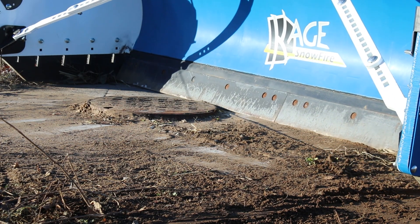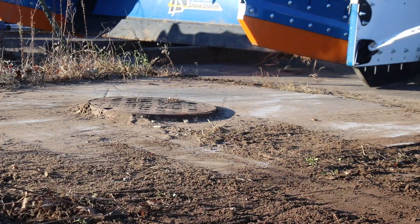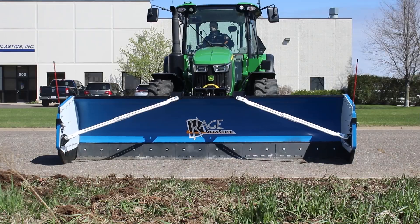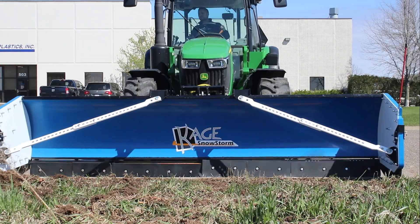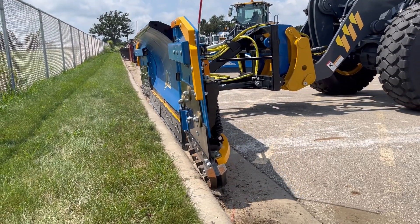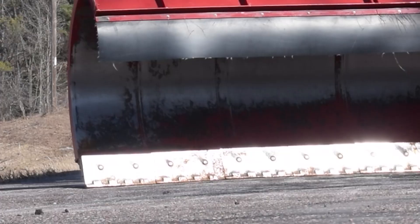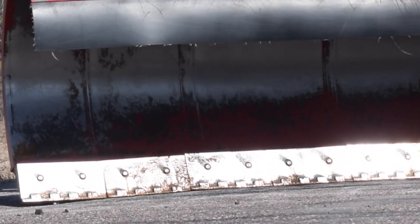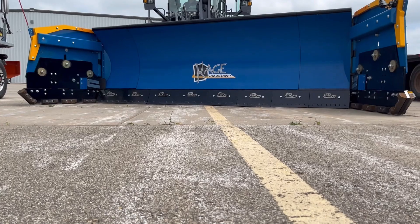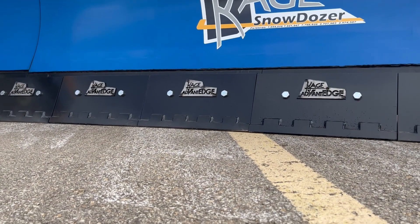Moving on to cutting edges — the design of the cutting edge itself can also influence float. Trip or sacrificial cutting edges are designed to break away upon impact with a solid obstacle, protecting the plow blade and vehicle. These breakaway edges also allow the plow to give slightly when encountering uneven surfaces, promoting a more controlled float. Some cutting edges, known as sectional, live, or flex edges, even offer vertical float within different sections of the edge, accommodating slight variations in the height and sometimes angles of the surface being plowed.